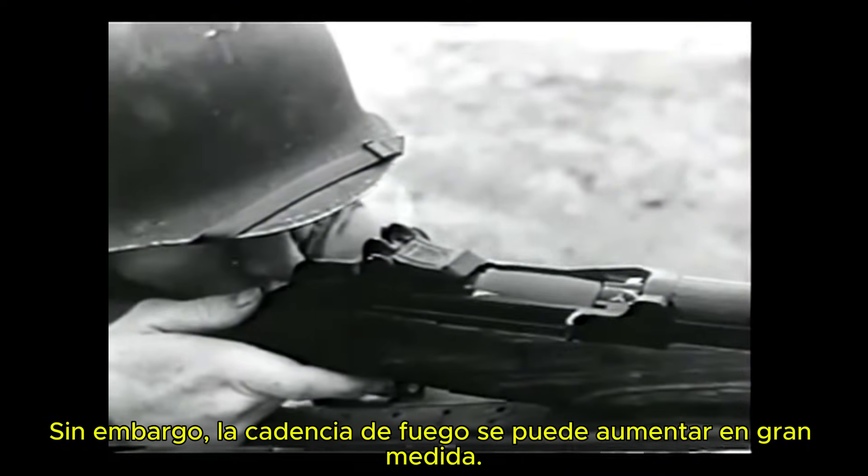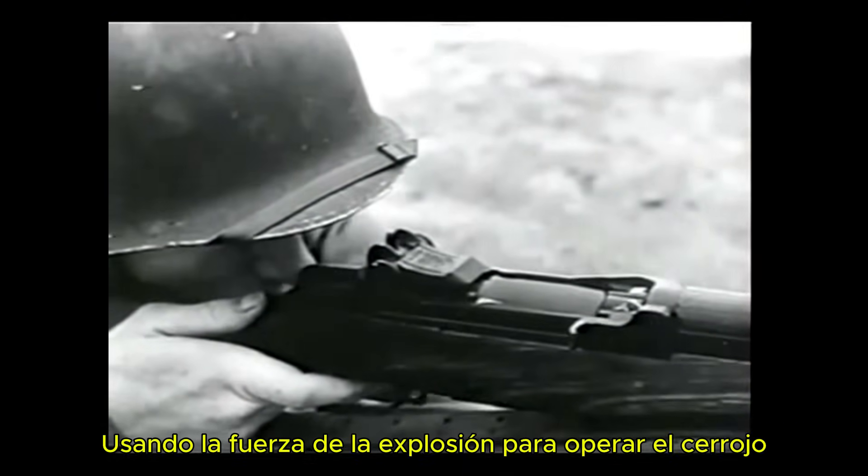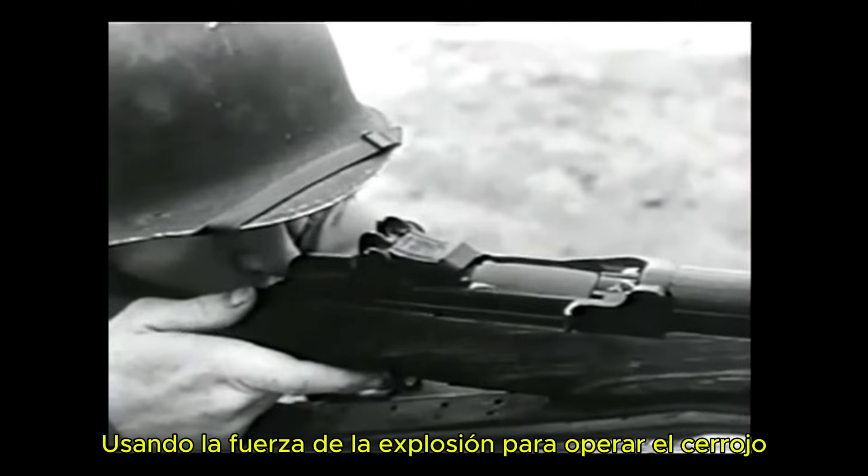However, the rate of fire can be greatly increased by using the force of the explosion to operate the bolt.